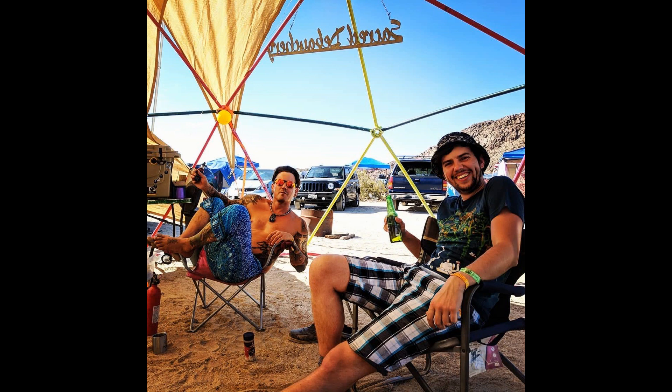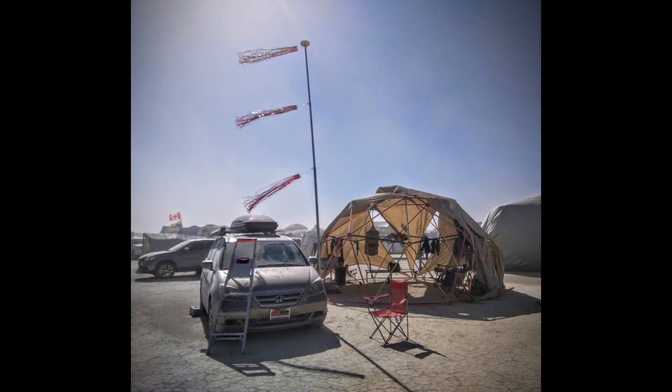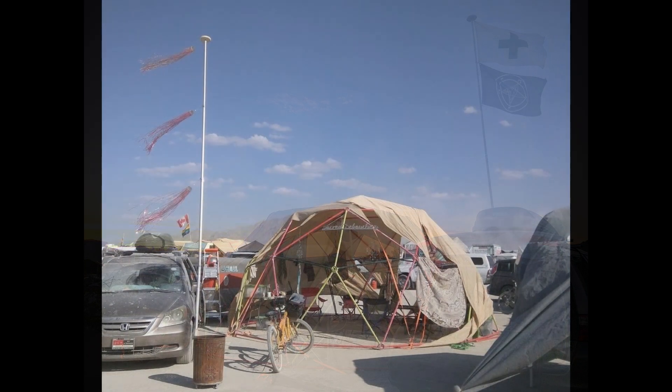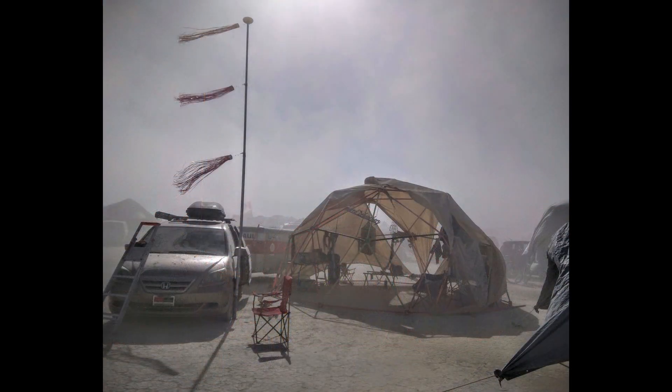One of my favorite dome builders is Nathan Voodoo, a tattoo artist who uses his 20-foot 2V dome every year at Burning Man and other festivals. Nathan doesn't need a door because a 20-foot 2V dome uses 6-foot-long struts that create 6-foot-wide openings all around the dome, so you can easily step in and out on all sides as every triangle is an opening. Nathan just needs the dome to provide a little shade from the sun and a tarp to block the wind to survive out there in the Nevada desert.